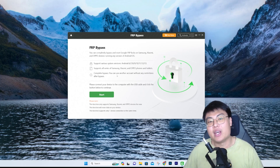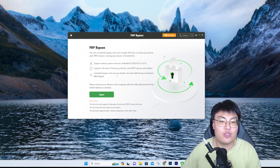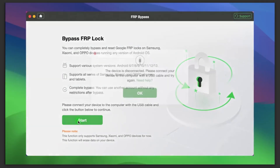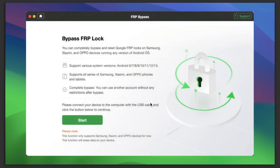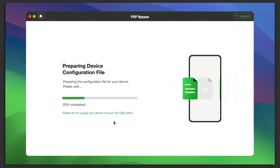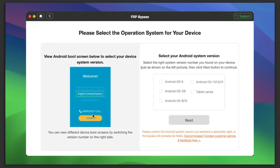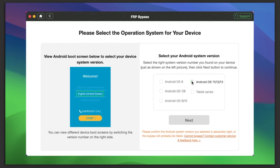Let me show you a quick demonstration of how this software works. First, connect your FRP-locked Android phone, then click Start. The software will auto-detect your device and prepare the configuration file. Once that's done, click 'Start to Bypass.' You can select your correct Android OS version — if you're not sure, match it to the welcome screen shown on the left-hand side of the screen, then click Next.